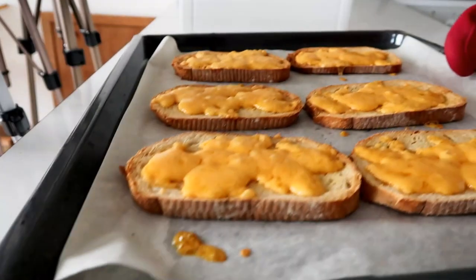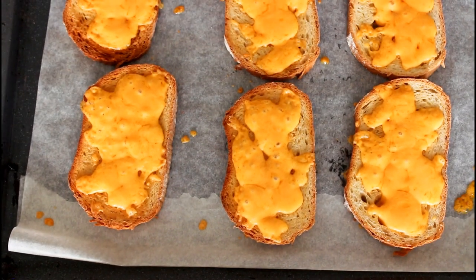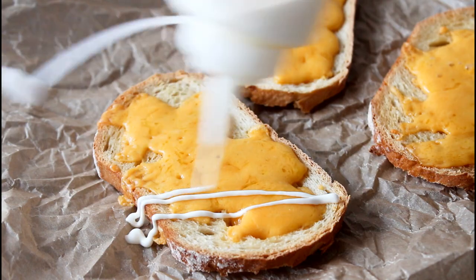So these here are now done in the oven and they smell absolutely amazing with that cheese on. Now I'm just going to serve these here up with some salsa on the top, some sour cream and some jalapenos, and then they are ready to be served.